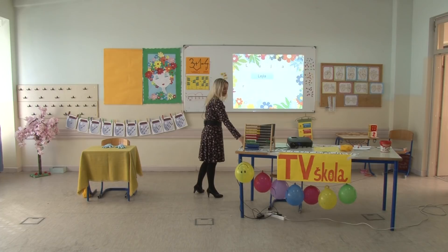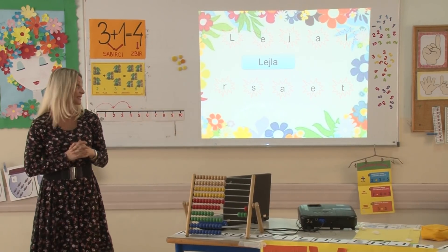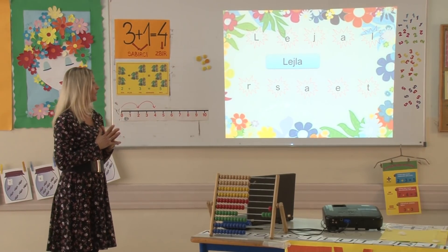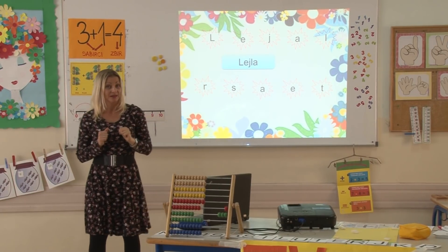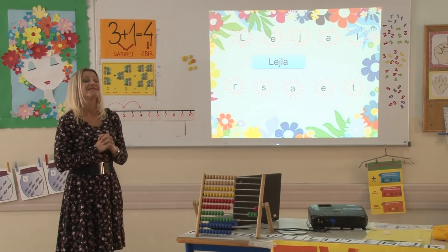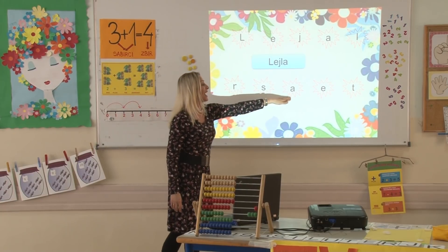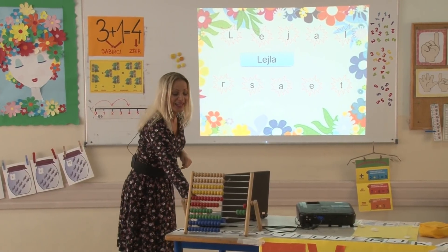Ostala nam je još jedna riječ koja je izgubila redoslijed slova. Ova riječ se odnosi na nešto što se u rečenici događalo. Imamo ponuđena slova R, S, A, E, T. Šta radi list u rečenici? Sad vam je puno lakše – list u rečenici raste: R, A, S, T, E. List u rečenici raste. Završili smo jedan jako komplikovan zadatak.